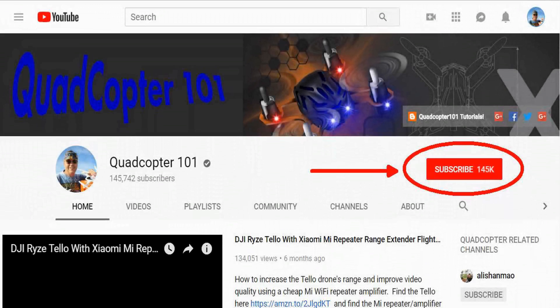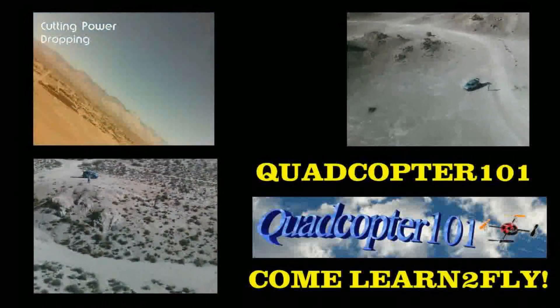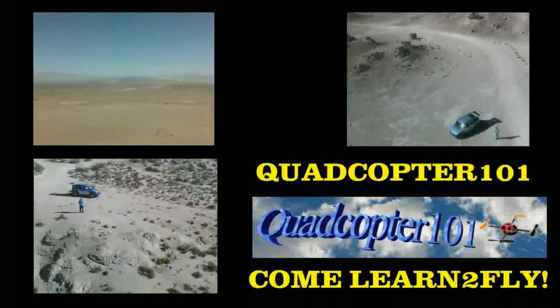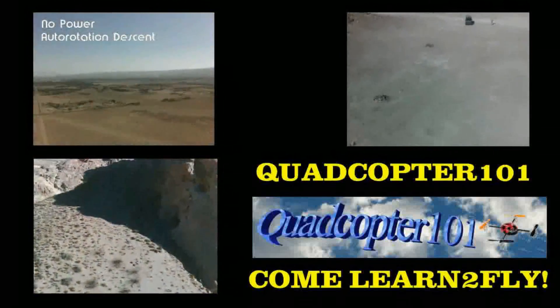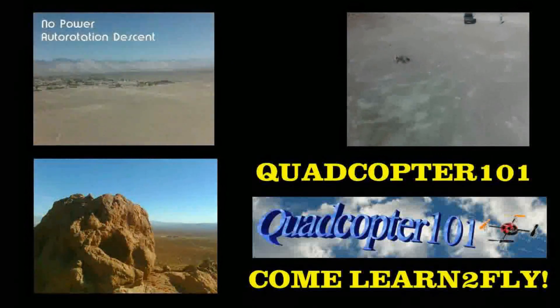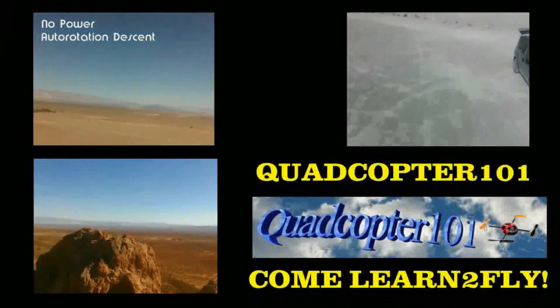Quadcopter 101 here again. If you want to get your own shout-out in one of my future videos, make sure you subscribe to my channel — just go to my channel page and click subscribe. Also make sure to click that bell button right next to the subscribe button so you get notified when I release a brand new video immediately, giving you a chance to get that first shout-out. Give it a try, folks — I'll see you next time.